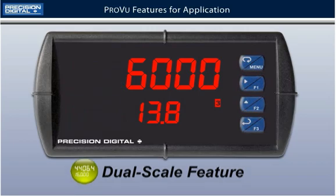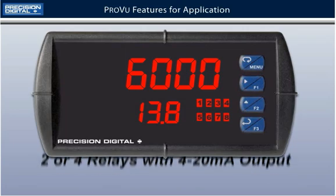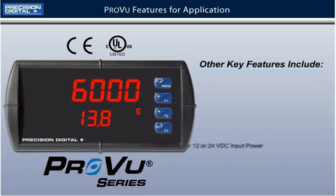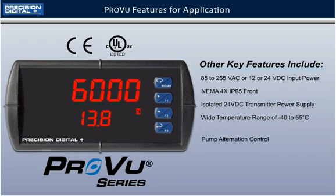The PD6000 is available with 2 or 4 relays with 4 to 20 mA output. Add 4 additional relays for a total of 8 with the external expansion module. For this application, the PD6000 will be using 4 relays. Other key features include universal 85 to 265 VAC or 12 or 24 VDC input power, NEMA 4X IP65 front, isolated 24 VDC transmitter power supply, a wide operating temperature range of minus 40 to 65 degrees Celsius, and of course pump alternation control.